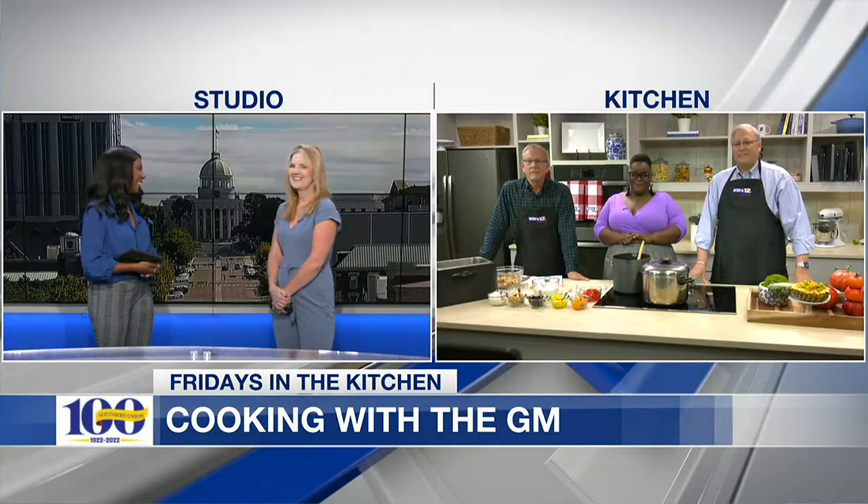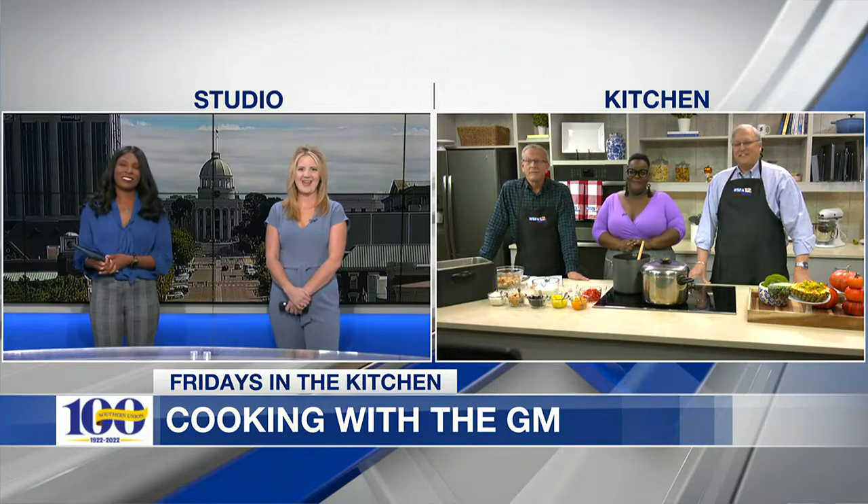Amanda, it's Friday, which means some good food is being made in our studio kitchen. This morning, our general manager Mark Bunting, along with the rundown host Harleisha, and a very special guest are in the kitchen. Let's check in with them now.